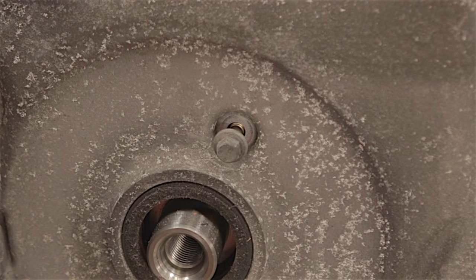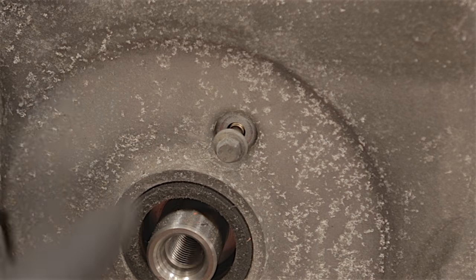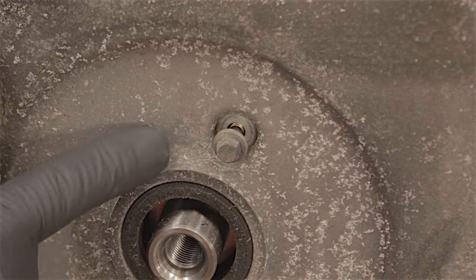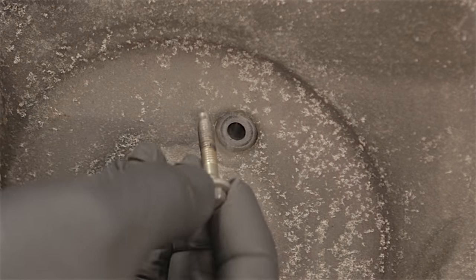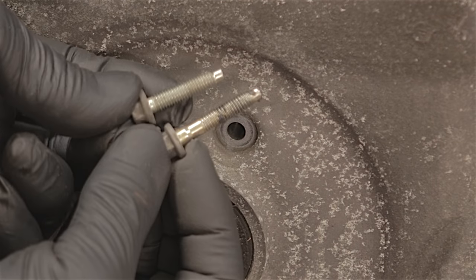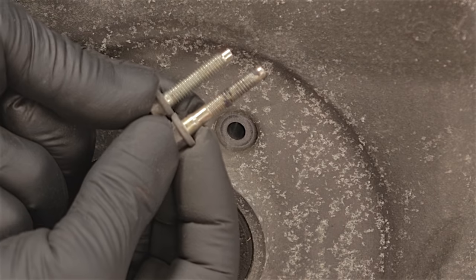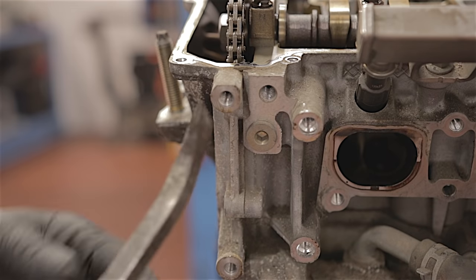All the bolts that hold this casing on are the same length apart from this one, which is just above — just behind 12 o'clock above the crankshaft pulley. That one's just a little bit longer, just that little bit of extra length.